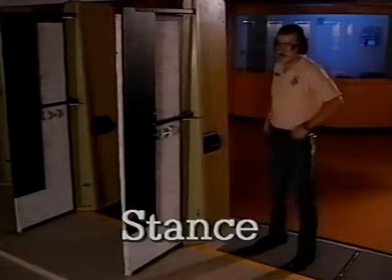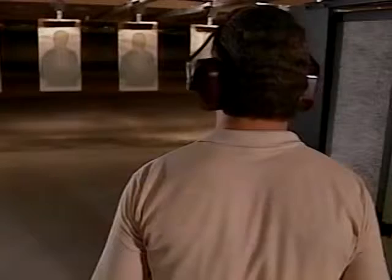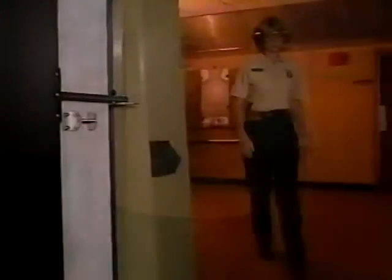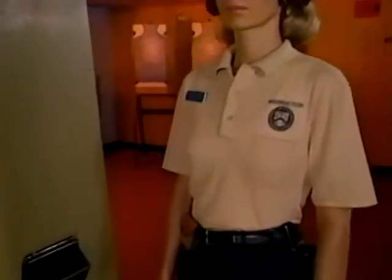First things first. Consider your stance. This individual is standing in what is called the field interrogation stance — facing the target, feet shoulder width apart, strong foot slightly back. This is a natural position for most people. It's comfortable, results in very little body sway, and helps prevent the torso from twisting. To find your natural firing stance, stand as if you were conducting a conversation. The key is stability — you want to minimize movement.